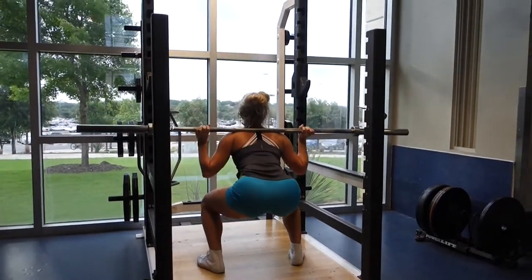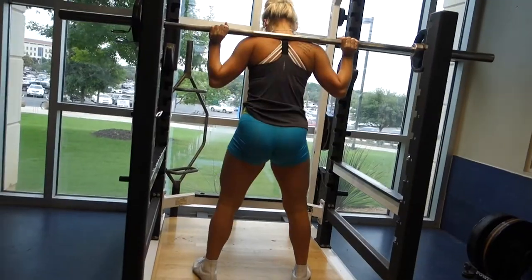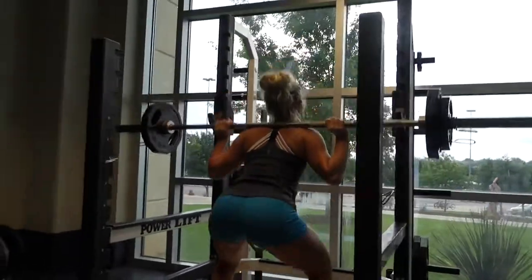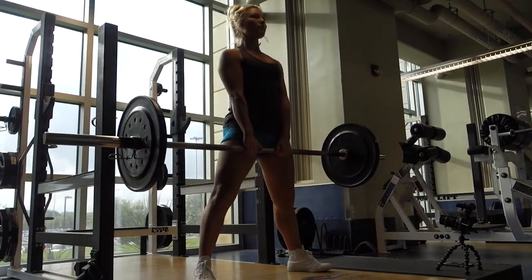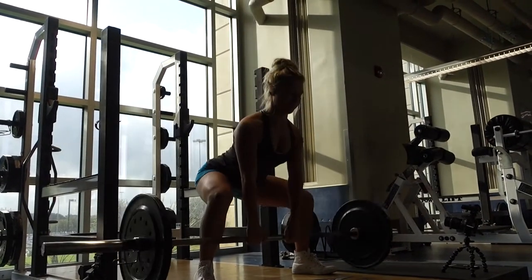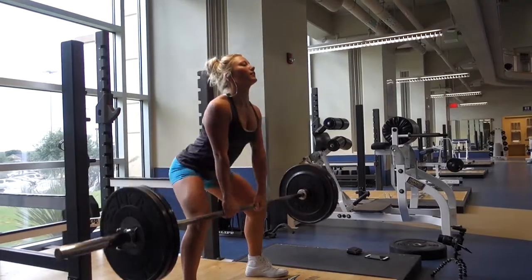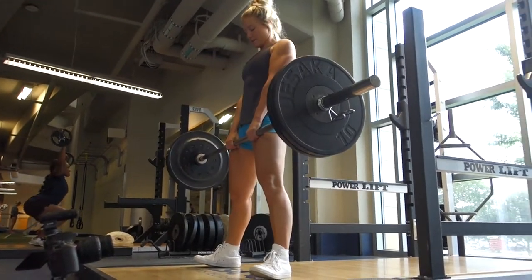I'm gonna start off by warming up with light squats. I did 15 with these and then increased my weight a little bit — only three sets of squats. Then I moved on to sumo deadlifts. These really focus on the glutes and hamstrings. Be sure to squeeze at the top. I did three sets of 12 to 15 because I went pretty heavy at the end.